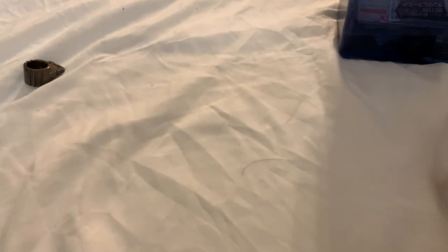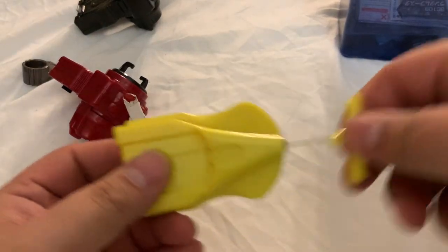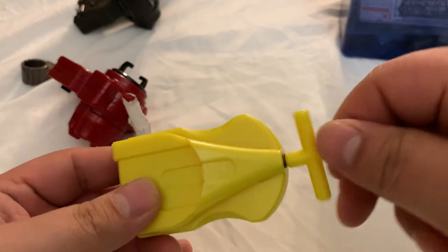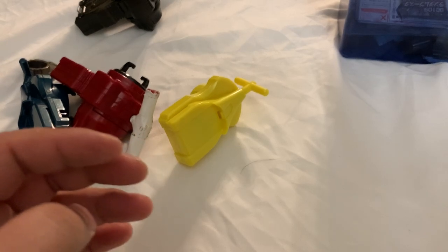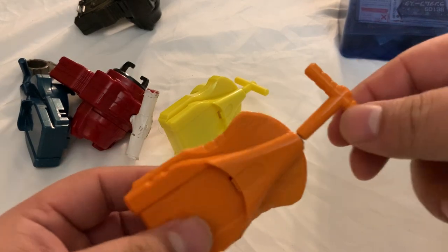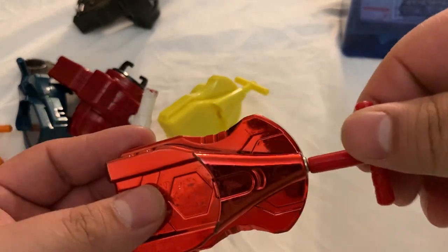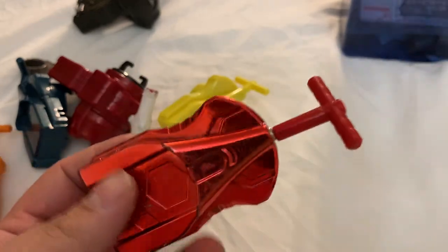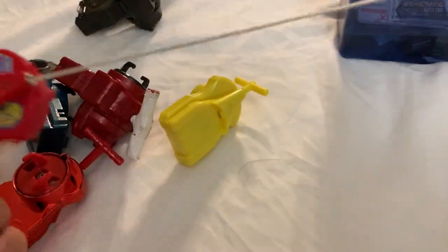String launchers: I have a Bey Launcher LR, a normal yellow Bey Launcher — the yellow ones are the best in my opinion — and the green one, like BB-58, which is the one Kyoya uses. Then my prize string launchers: number one is the original Metal Fusion from Hasbro in very good condition, the second Metal Fusion Hasbro launcher — also good condition, very hard to find nowadays — and the Metal Masters one. I have a second Metal Masters launcher still boxed up with the Pegasus set. This first one — as you can see when I was a kid I put stickers on it.